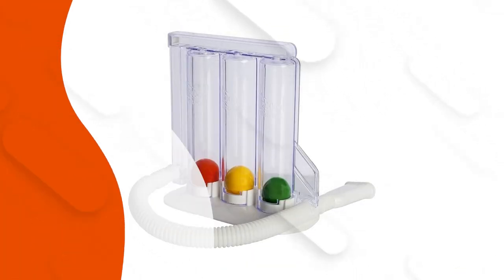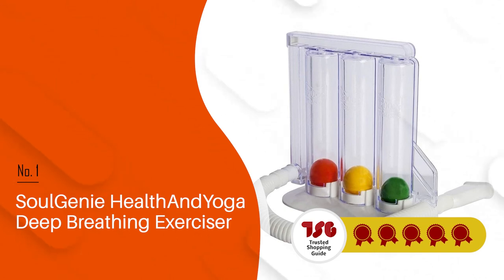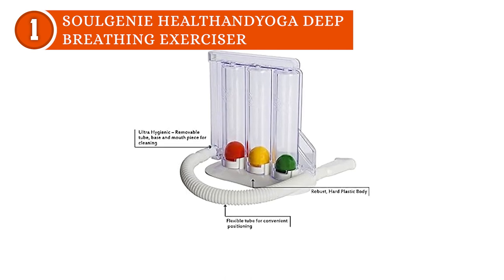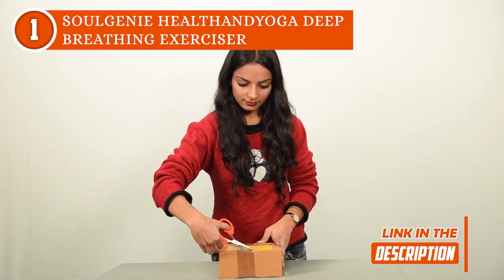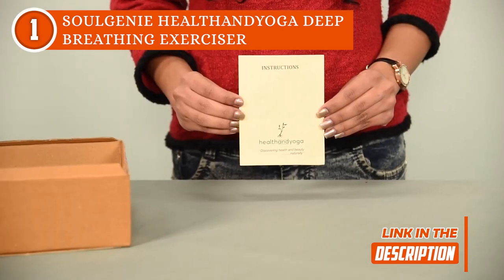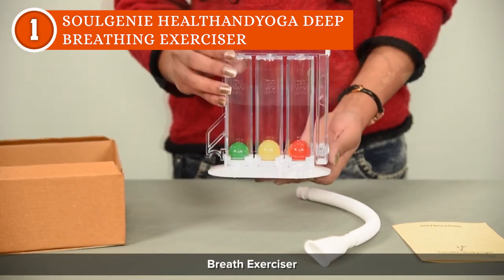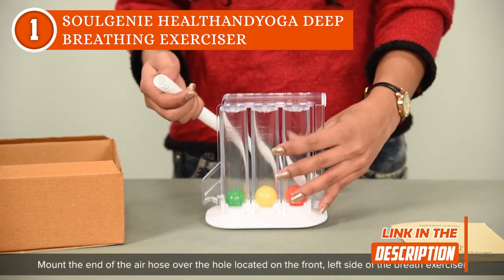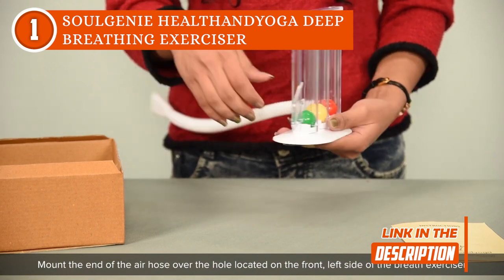The best lung exerciser on our list is the Soul Genie Health and Yoga Deep Breathing Exerciser, which TrustedShoppyGuy.com has awarded a 5-batch rating. While it may appear deceptively simple, this device by Soul Genie is a powerhouse when it comes to maintaining your health and enhancing your respiratory capacity. Upon first glance, you'll notice three distinct colored balls, each serving as a visual indicator of different flow rates: the red ball signifies 600 cubic centimeters per second, the yellow ball ramps it up to 900, and the green ball leads with an impressive 1,200 cubic centimeters per second. This feature allows you to track and measure your progress over time, providing tangible evidence of your improved lung function.